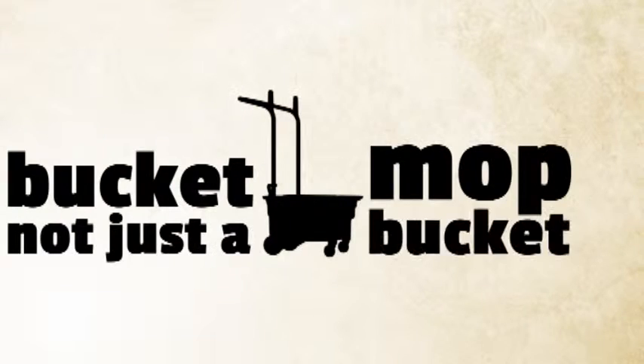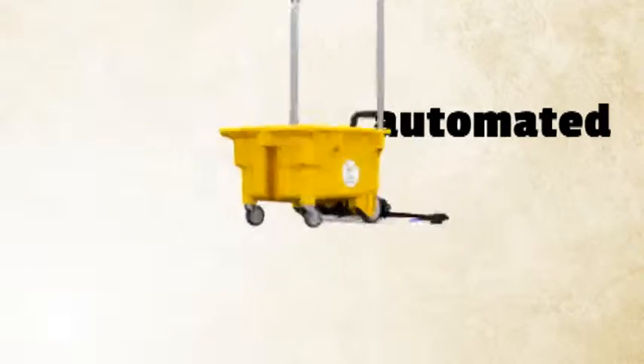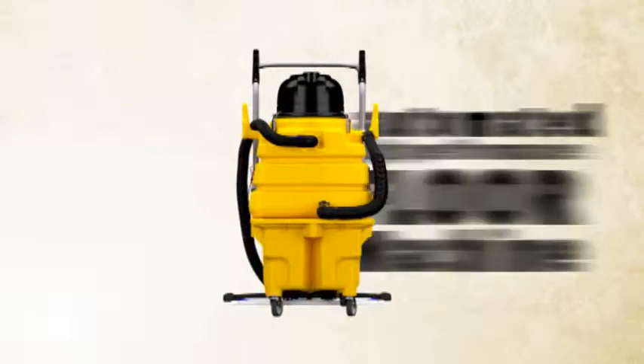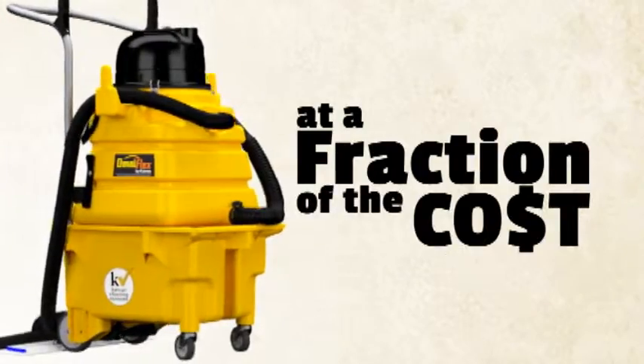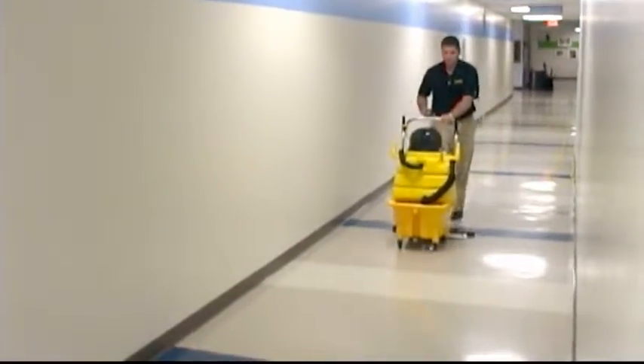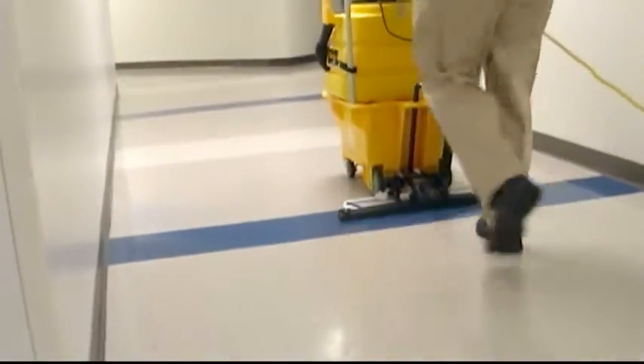When is a mop bucket not just a mop bucket? How about when it can be transformed in minutes into an automated high-performance floor machine that rivals the performance of an auto scrubber at a fraction of the cost? That's what happens with the OmniFlex AutoVac from KyVac, a valuable link in the crossover cleaning evolutionary chain.